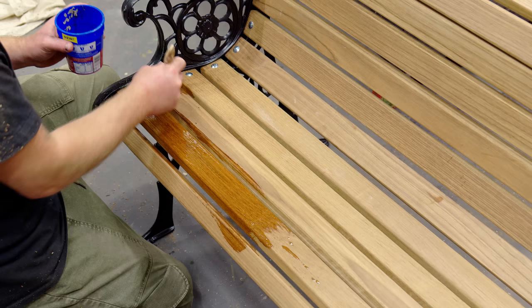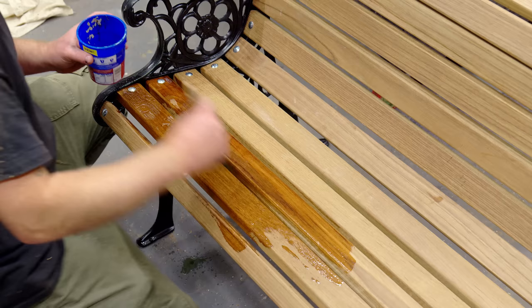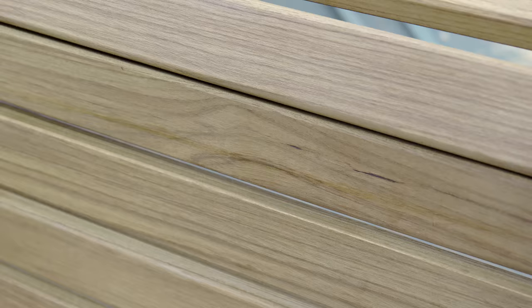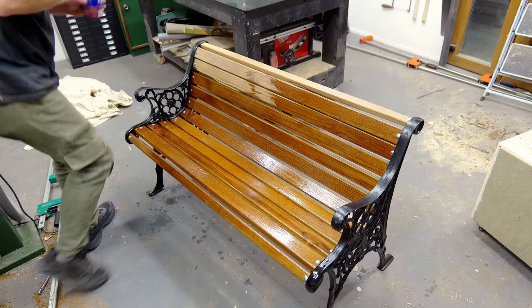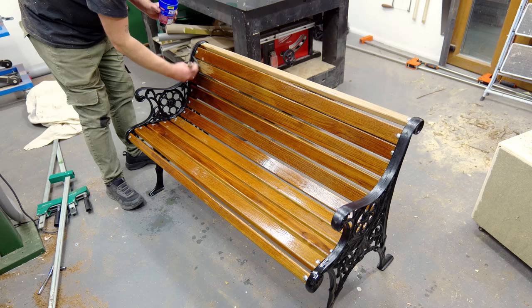I'm using teak oil to finish the bench seeing as it's inexpensive and easy to top up over time. Any outdoor finish is going to deteriorate because of UV rays from the sun which tend to grey the wood really quickly, so there's no real point spending loads of money on supposed UV-resistant finishes as they really don't last any longer than simple teak oil in my experience. But I will reapply this every week or so for the first few months to try and retain this lovely colour.